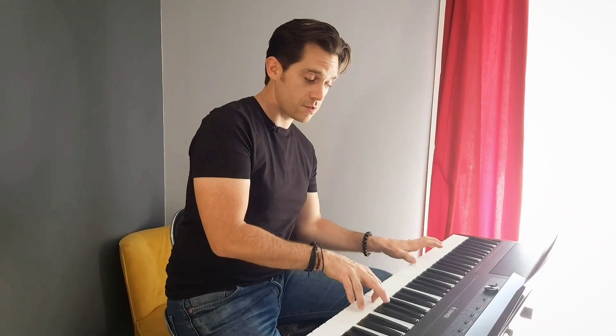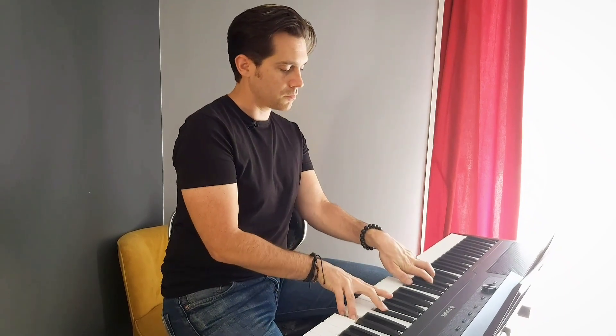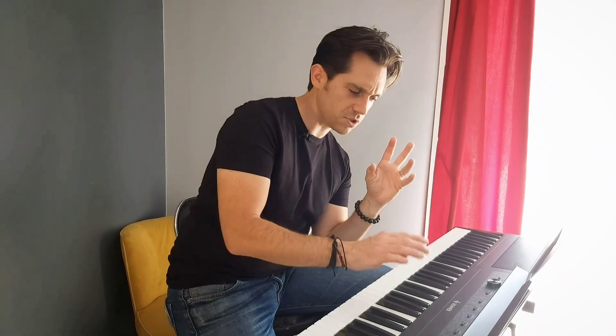There's some tremolo and wah effects. Then there's the rock organ — it could be a little more crunchy in my opinion, but it's great.